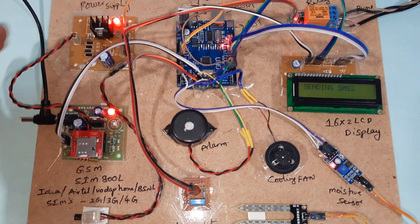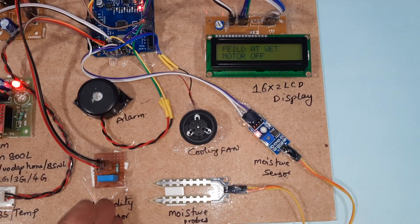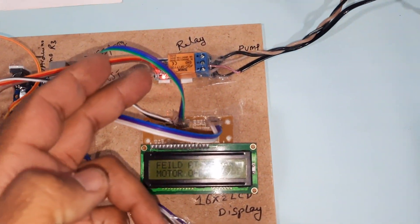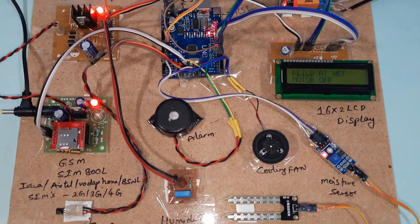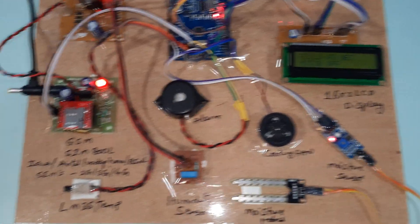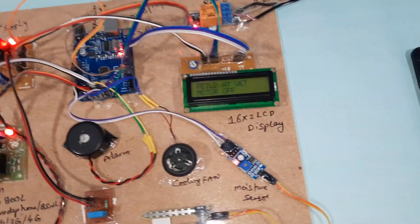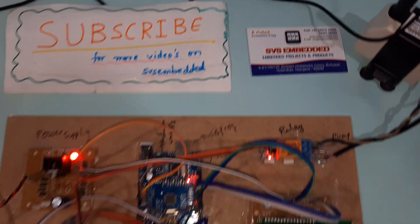The system components are: power supply module, GSM modem, LM35 temperature sensor, humidity sensor, soil moisture sensor, relay coil, AC pump, Arduino board, and alarm. This is the block diagram unit. Everything will trigger an SMS alert. Thank you - if there is any doubt, let us know at SVS Embedded.